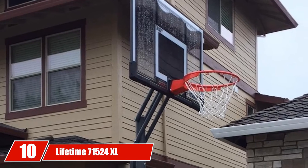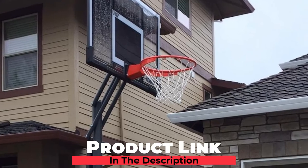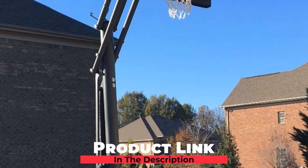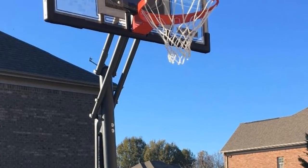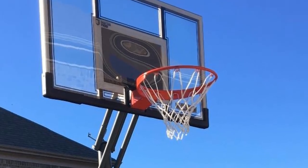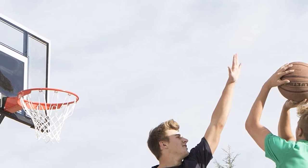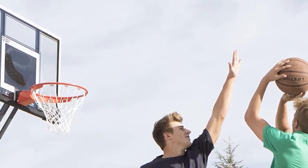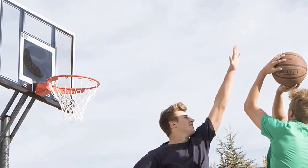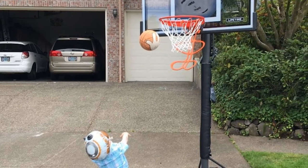Finally, the number 10 position is dominated by the Lifetime 70 1524 XL Height Adjustable Portable Basketball System. If you want to spend more time training for professional games, the Lifetime 71,525 series is the best portable basketball hoop for driveway for you. Among hoops with a bigger backboard, the backboard of this series from Lifetime is made of polycarbonate, making it shatterproof and capable of delivering good rebounds. With the power lift mechanism, even a child can adjust the height of the hoop without any trouble.